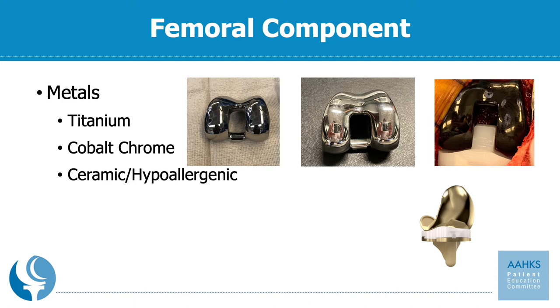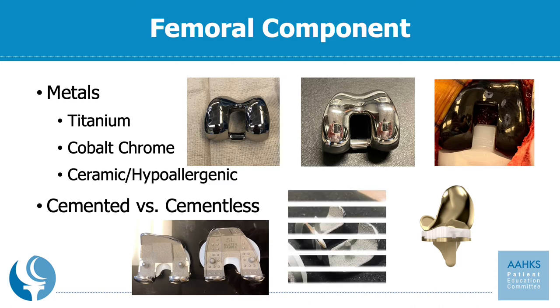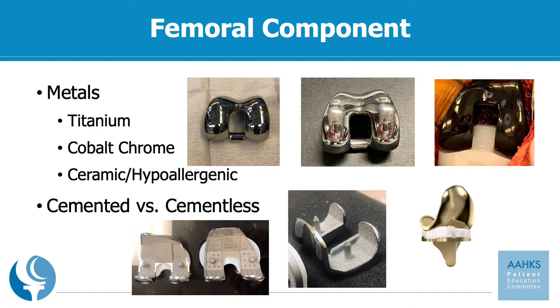The femoral component can be either cemented or cementless, just like the tibial component. The cementless implant will have a porous surface so the bone can grow right into the metal itself, and a cemented version will be smoother, where the cement will be placed on the back of the femoral component and on the bone, getting that interlock into your bone much as a grout does like tiles on a floor.